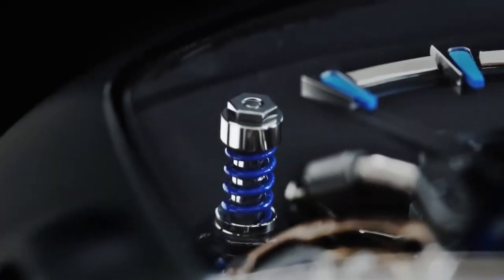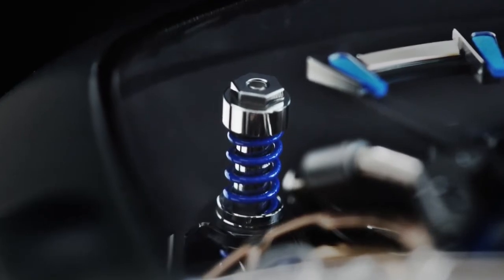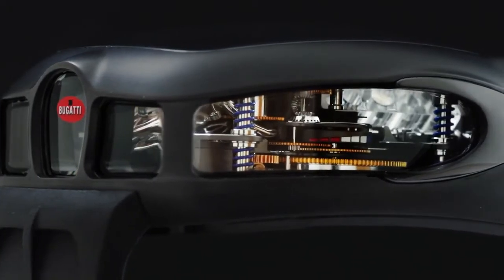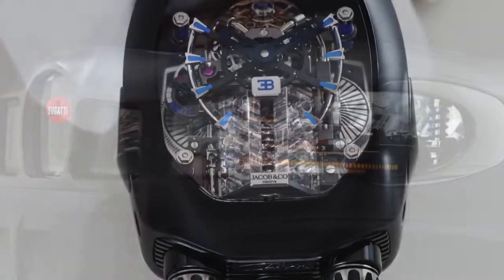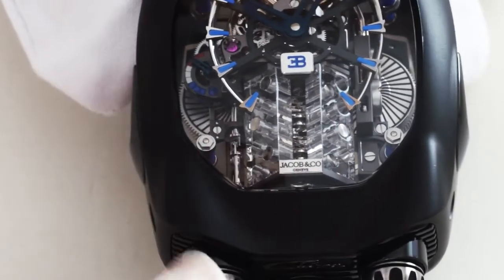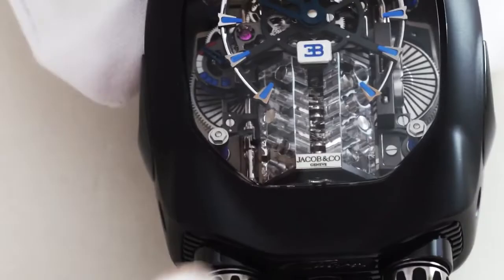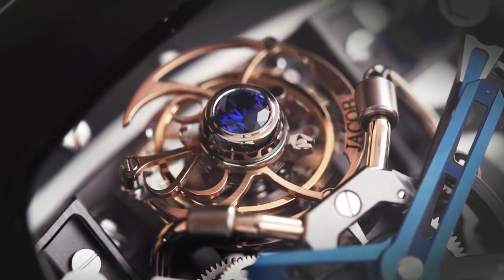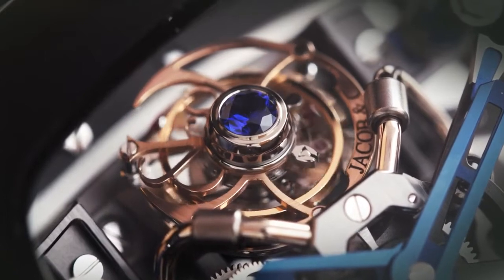The engine movement is suspended by four shock-absorbing springs, like the shocks in a Bugatti hypercar. As the movement is constantly in motion, Jacob and Company had to come up with a sophisticated gimbal system so the crowns can work to set the time, wind the watch, and activate the animation.